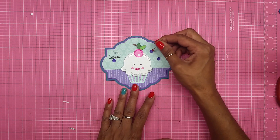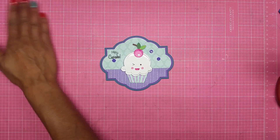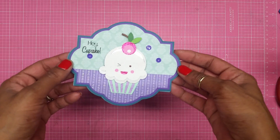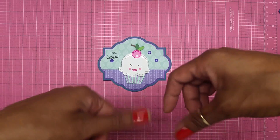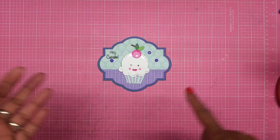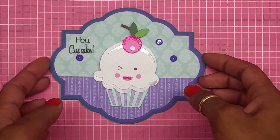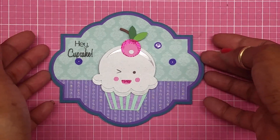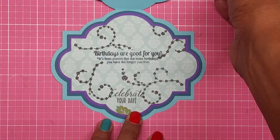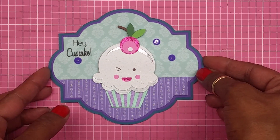That looks really good, guys — I love how the card came out and the colors are perfect! There you go — my card for Mrs. K's Cuttables monthly challenge with the 'anything goes' theme. If you like this video please thumbs up, subscribe, and share. You can follow me on Pinterest, Facebook, Twitter, and Instagram. When you open the card it says 'Birthdays are good for you — it is proven that the more birthdays you have, the longer you live. Celebrate your day.' Thank you so much for watching — bye now!